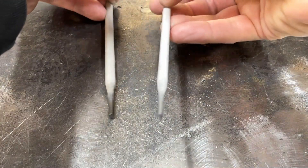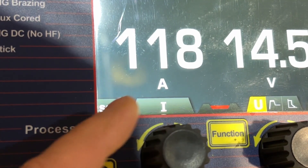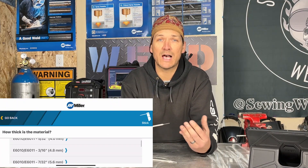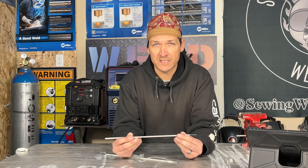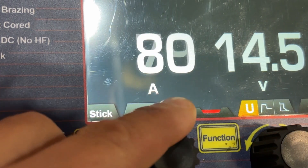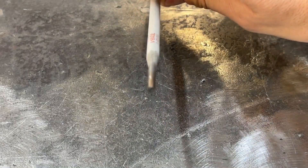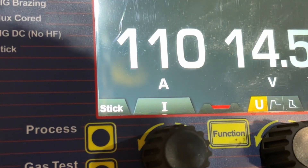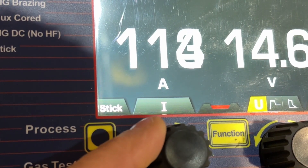For a one-eighth inch electrode (3.2mm), I like running between 110 to 130 amps. There are tons of charts and weld applications you can reference — it's best to check the manufacturer's recommended settings. For a 3/32 rod I drop it somewhere between 75 and 110 amps; for a 5/32, somewhere between 145 and 170. If you're new to this rod, start at the lower end of that range — smooth and steady wins the race.